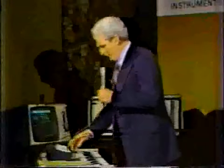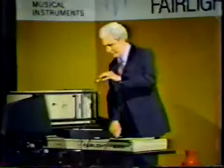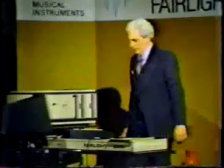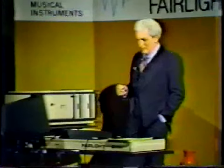Why don't we do a demo? We're going to record my voice. Now, my voice is in the machine and I can play it. I've recorded one second of sound in this case.